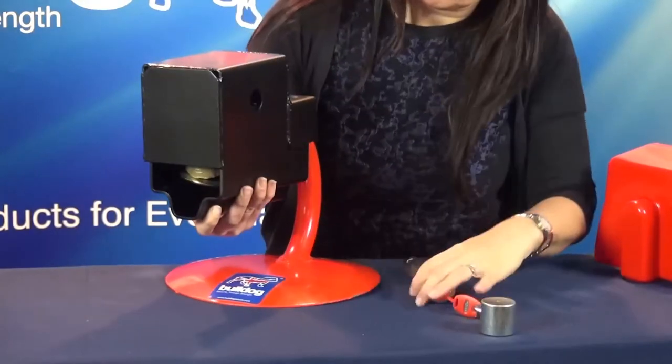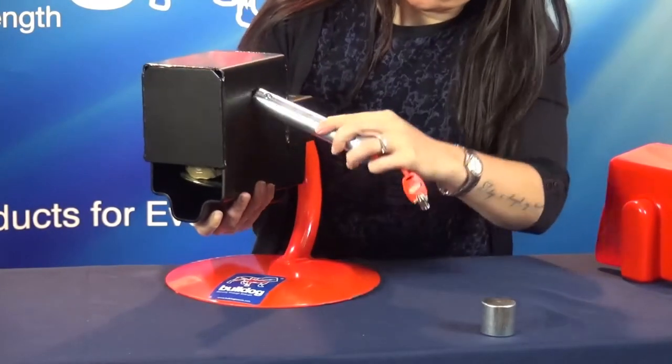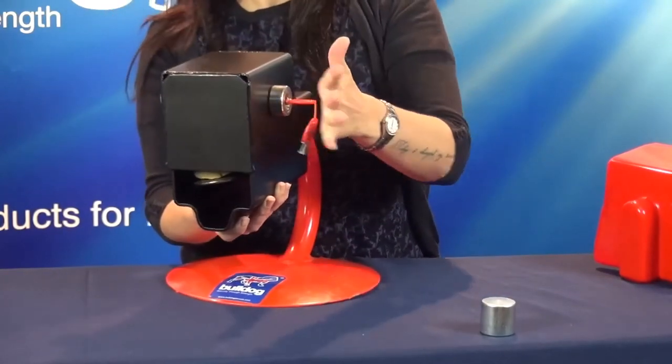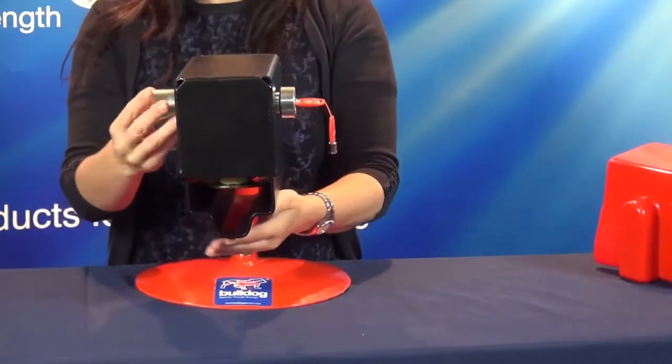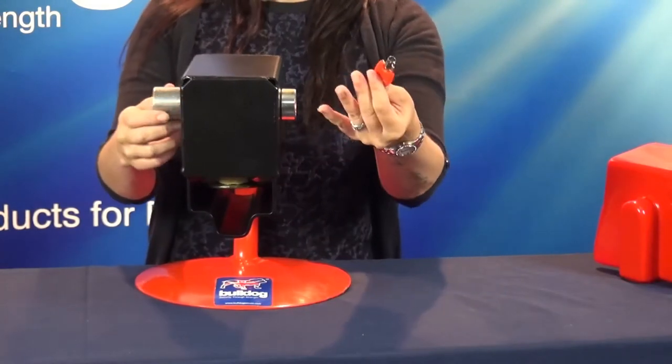Insert the locking bar and push the cup onto the end. Turn the key a quarter of a turn clockwise and remove the key.